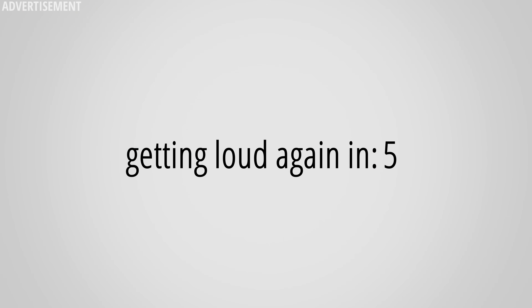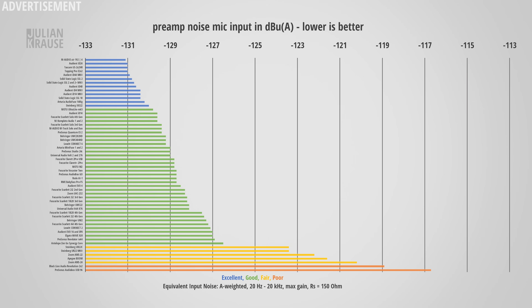We can't talk about microphone input performance without also checking out preamp noise, which is especially important with dynamic microphones that rely on clean preamp amplification. As an audio example, I'm currently speaking into an SM7B directly connected to the Volt 876 — a mic infamous for its low output level, making it a perfect stress test for preamp noise. The Volt 876 comes in with an EIN of minus 128 dBu. Some interfaces slightly outperform this, and I think it has to do with the digitally controlled preamps of the 876, but the difference is just 2 to 3 dB, which in many situations is not even noticeable.